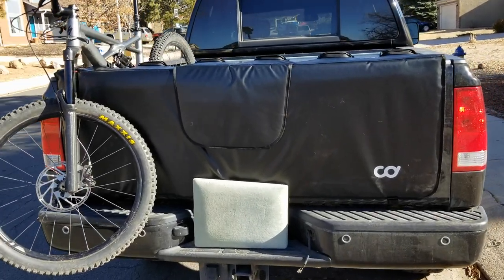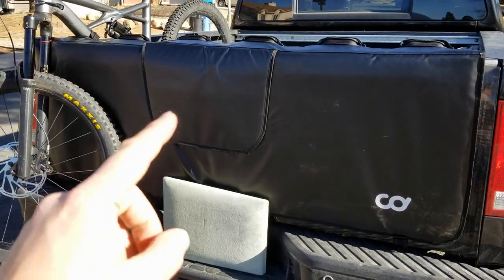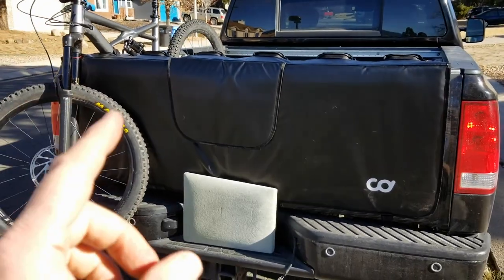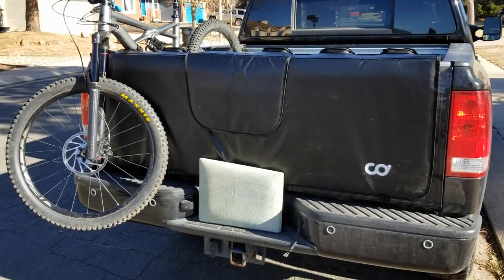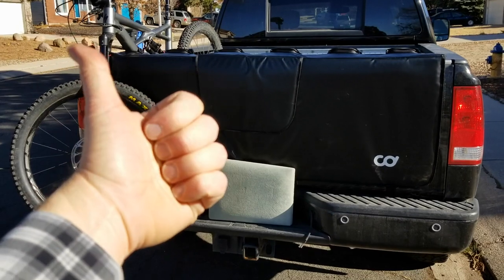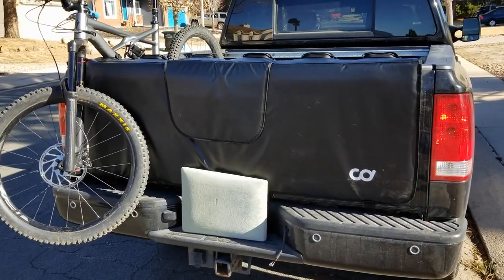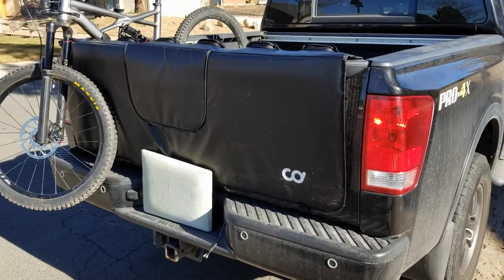That is the Cycling Deal tailgate pad. On initial inspection, this is a much better value — $100 versus $150 for the Fox pad. I'm going to give this a good two-year run, and then we'll do another video on that one to give the pros and cons and see what we think. So stay tuned. Friends, if this has helped, would you please hit that thumbs up button so we know we're making helpful videos? And subscribe because we've got a bunch more bike, truck, and garage videos coming up really soon. Thanks so much for watching.